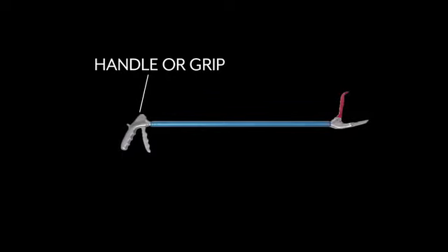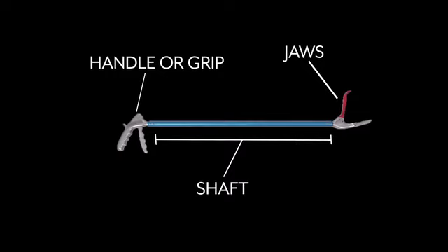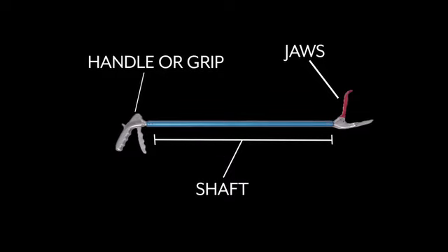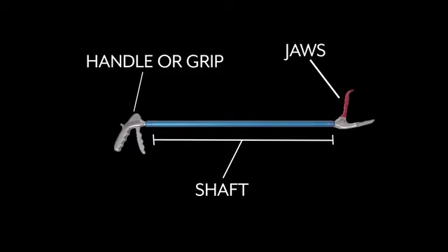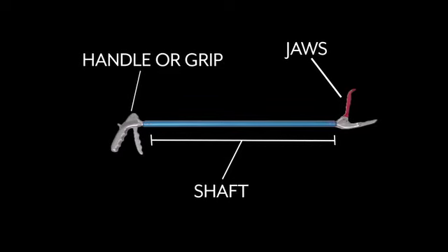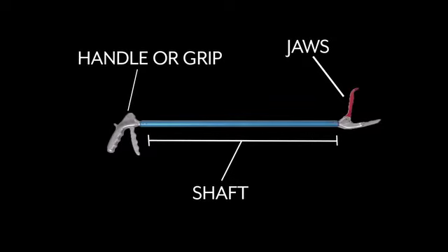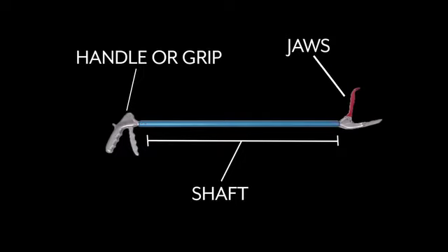Now let's look at a pair of snake tongs. Here you have the handle, or the grip, here are the jaws, and the rest is considered the shaft. If using tongs, rubber-coated jaws with a wider opening are recommended to reduce the risk of injury to the snake. Do keep in mind that squeezing too hard with any tongs can cause significant injury to the snake, including broken vertebrae and even death.